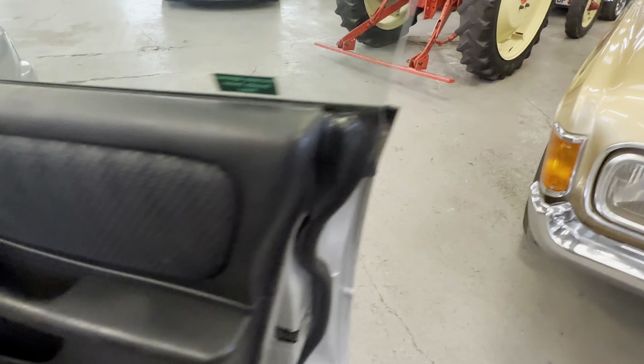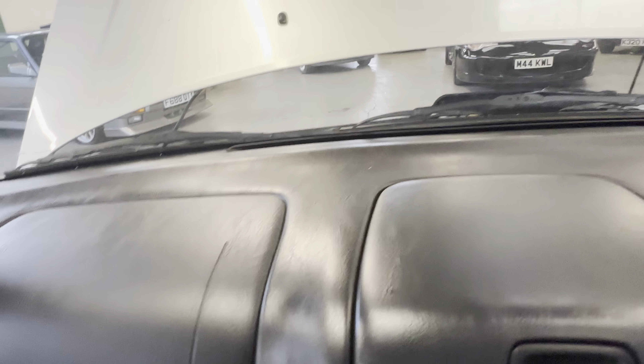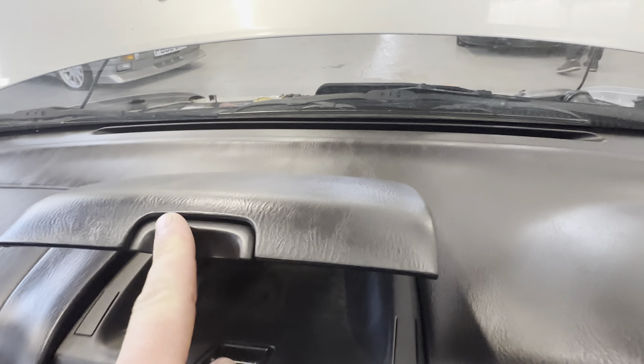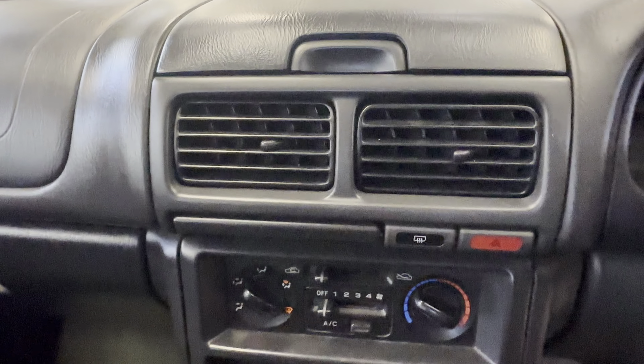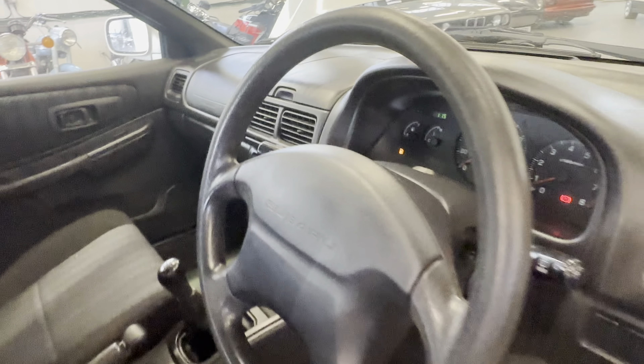Onto the interior — cloth seats in this one, two-door non-turbo. Door card is nice and tidy, no rips or tears, a little bit of wear to the handle, no major wear around the electric window switches. The seat itself is all okay, nice and tidy, no rips or tears to the bolster. Impreza mats with grey carpet underneath doing their job. Nice and tidy across the front — aftermarket part in there, little cubby box all working on the centre console. Original head unit still in there, five-speed manual with the low-range switch on the box.